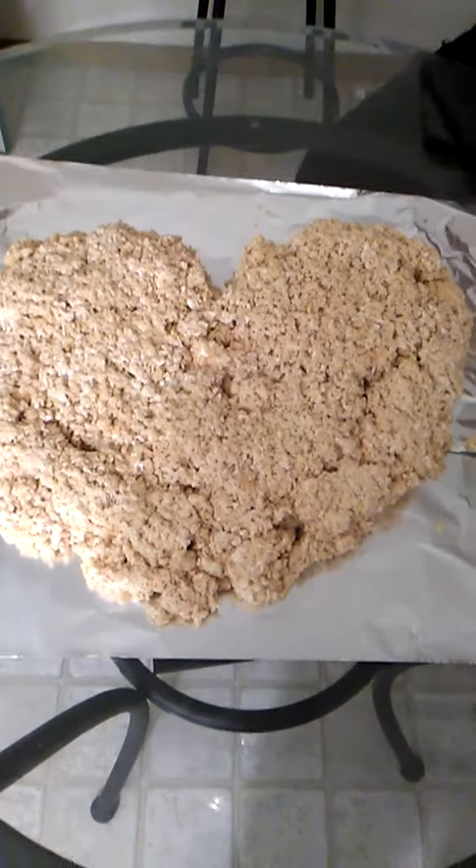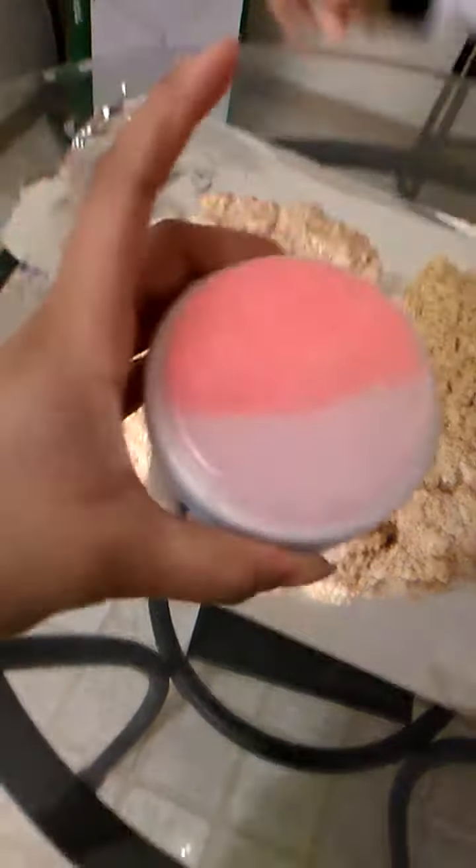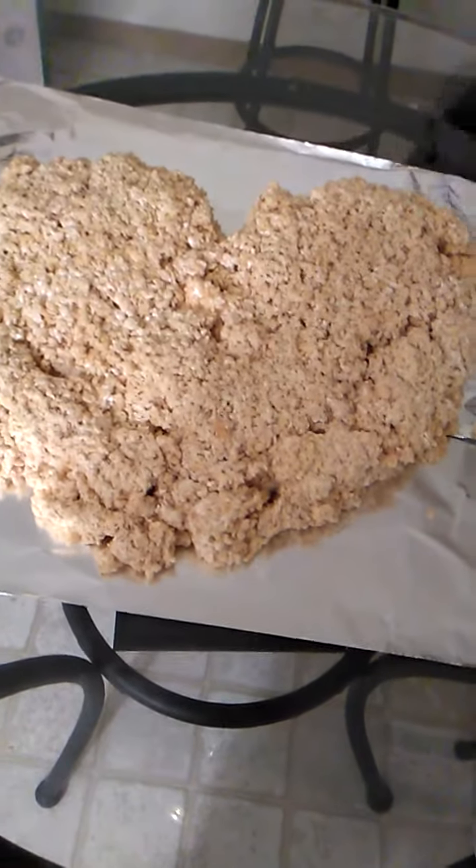So guys we're back. Got the heart shaped up right here. Now we're going to put the finishing touches on it — got the pink frosting and the little sprinkles. That's pretty much it. We're going to show you the finishing touches so y'all know what we're doing. Peace.